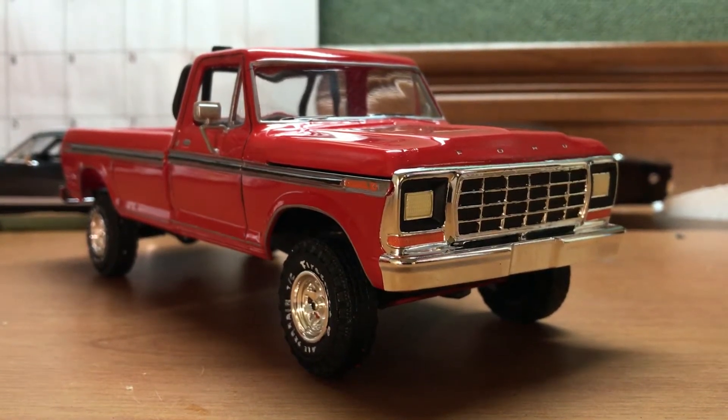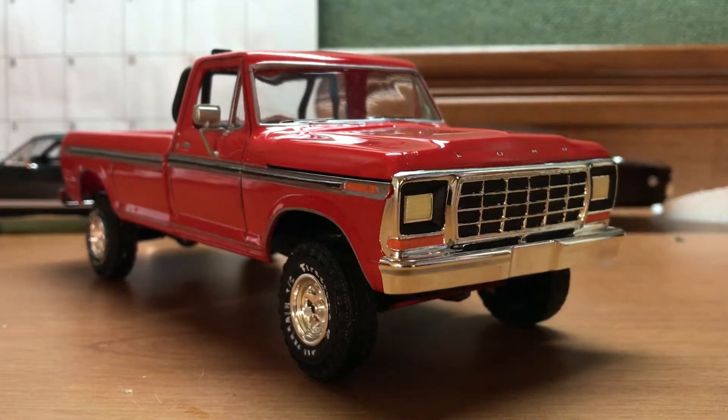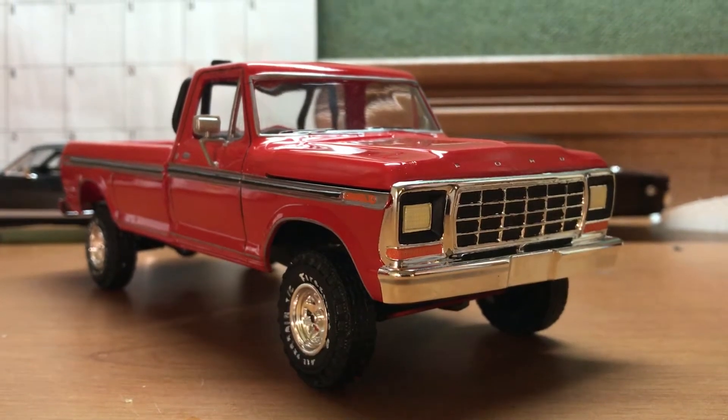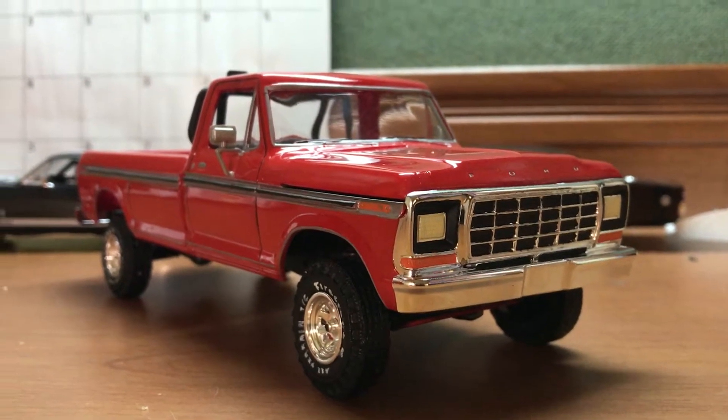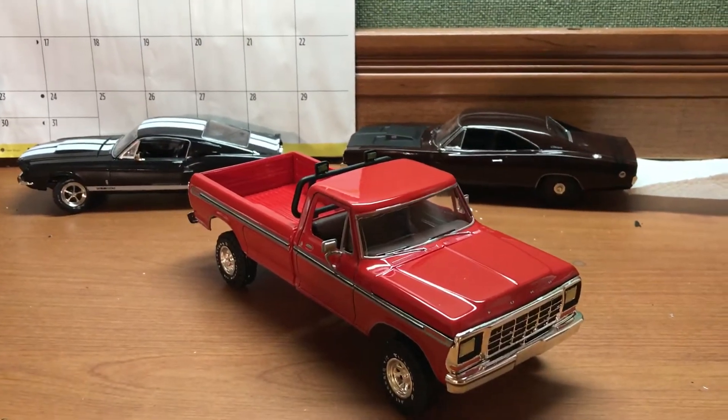I did a video earlier talking about some of the negative comments about this kit, how difficult it is to build. I'm an amateur builder — I've only built three, and you can actually see all three of them here.